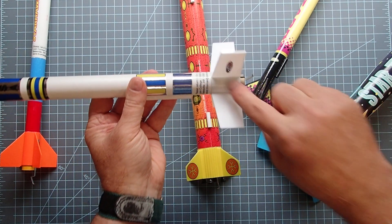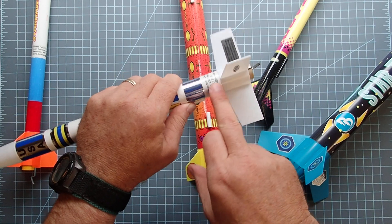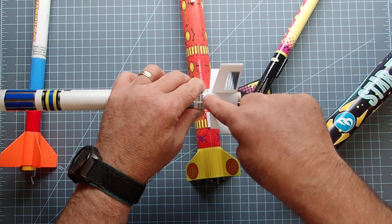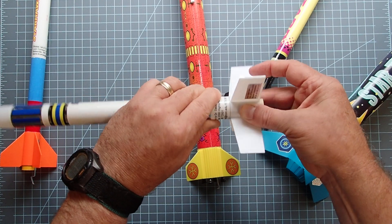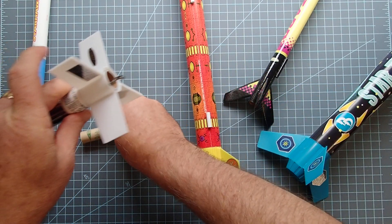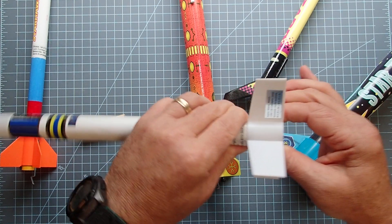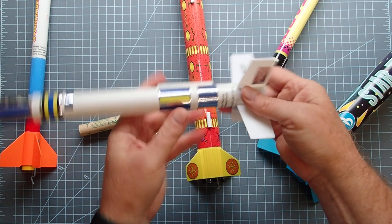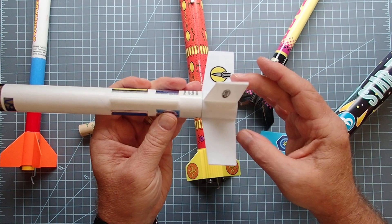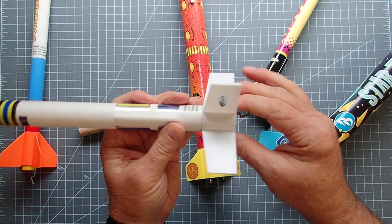Something to check when doing this — especially on rockets that have a plastic fin can that inserts up into a paper or cardboard tube — is that it's always difficult to glue between plastic and cardboard. So I always like to check and make sure we're not loose. Now in the case of this particular rocket, if this turns, that's not necessarily a problem, because there's a big cardboard sleeve up here that's actually locking the whole thing in place. So even though it's turning, that's not a safety problem for this particular rocket.